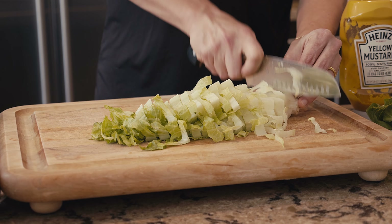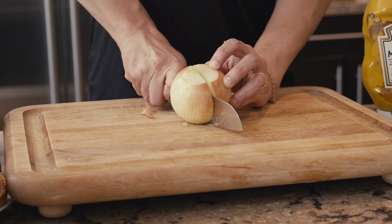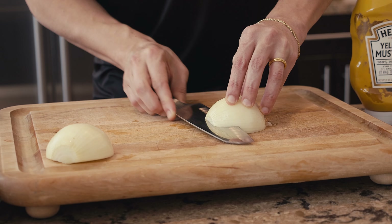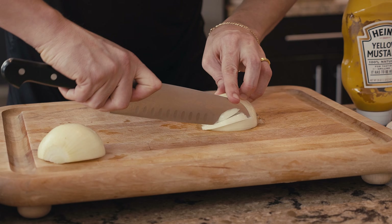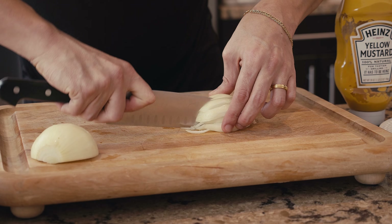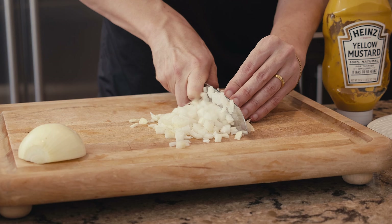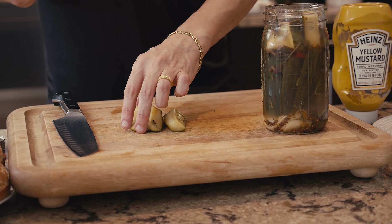We also need American cheese, a sesame seed hamburger bun, and bacon. When you get bacon, look for center cut bacon — it comes from the leaner and more meaty section of the pork belly, so more meat and less fat. Also grab yellow mustard, ketchup, and lettuce. I'm cutting the lettuce in thin ribbons using romaine, which is very crunchy. If you can't find it, ask the salesperson at the grocery store to help you.